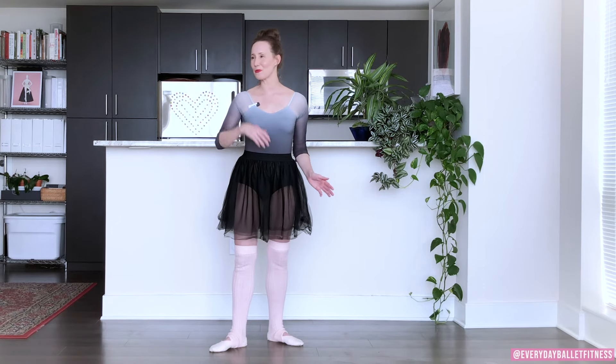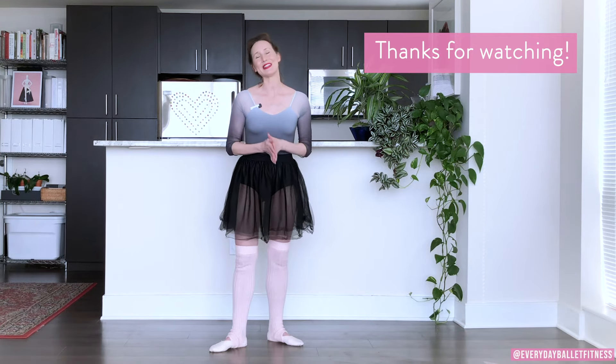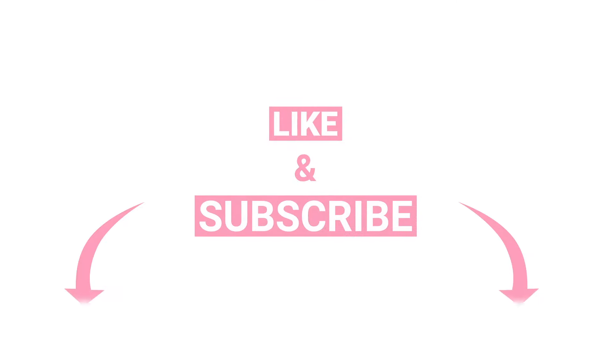So there you have it — the five positions of ballet and how to do them correctly. I hope you found this video helpful on your ballet journey. Please remember to like and subscribe so you won't miss a thing. If you're interested in my ballet training programs, you can head over to everydayballet.com. We've got all kinds of Zoom and on-demand classes and I would love to share more ballet with you. Until next time, happy dancing!